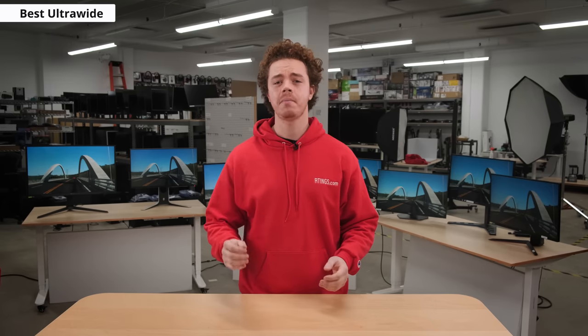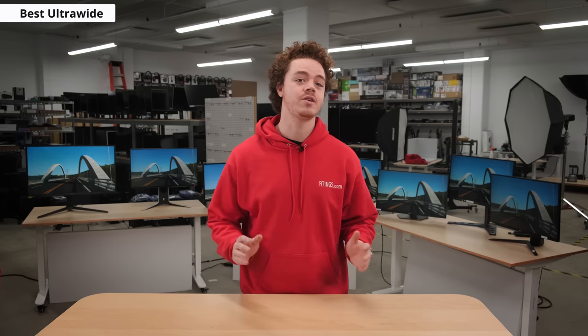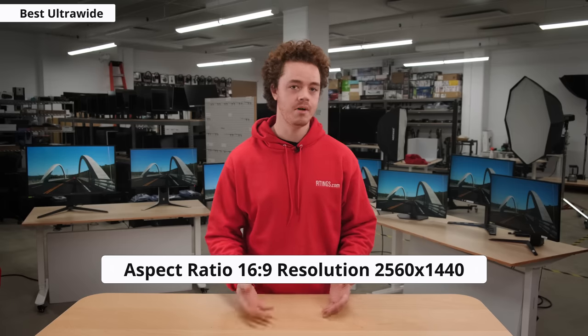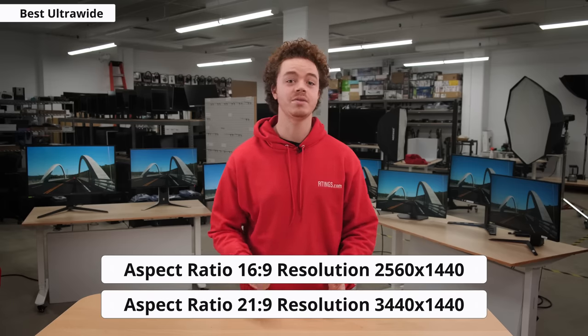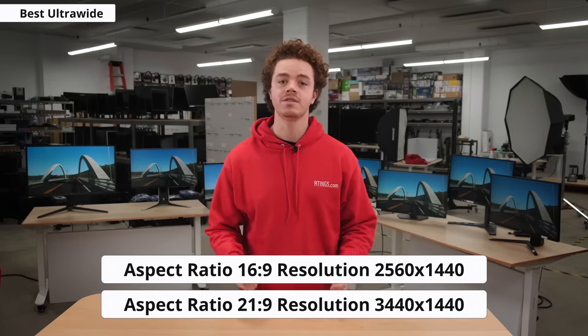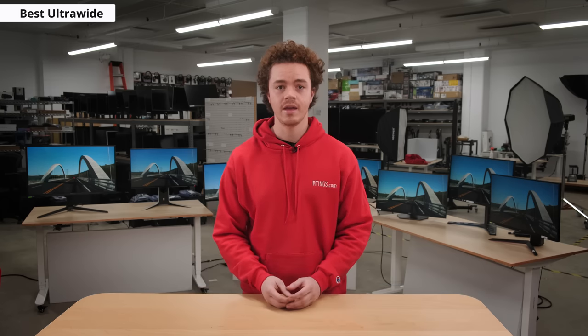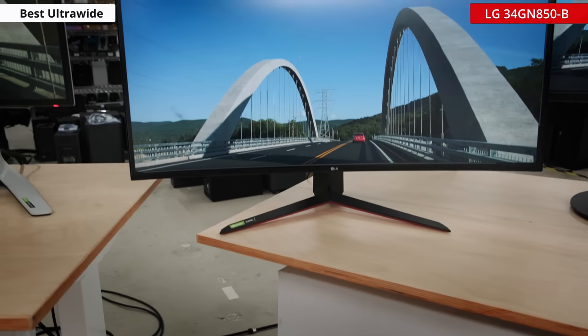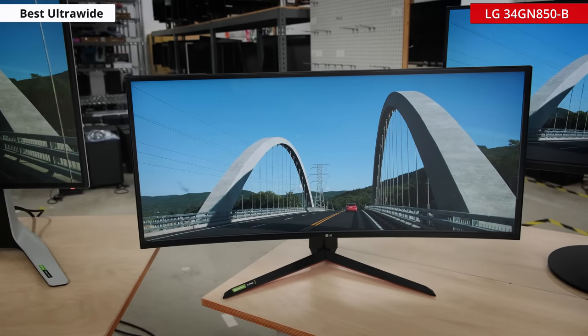If you want the sweet spot resolution of 1440p but with just a bit more screen real estate, then an ultrawide monitor is a great pick. Rather than a 16x9 aspect ratio of your typical 1440p monitor, an ultrawide has an aspect ratio of 21x9, which is a resolution of 3440x1440. Even with all these extra pixels, it's still less than 40% of a 4K display, so your frame rates won't take a huge dip. You'll get high FPS, high clarity, and high immersion with an ultrawide gaming monitor. To deliver this, the LG 34GN850 is one of our best picks for the job.